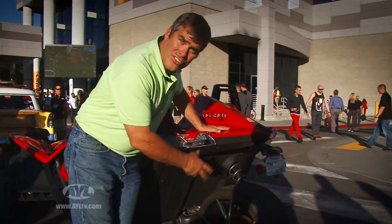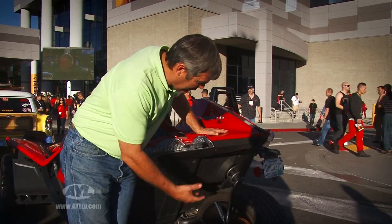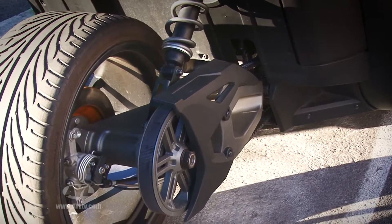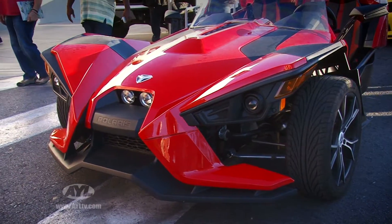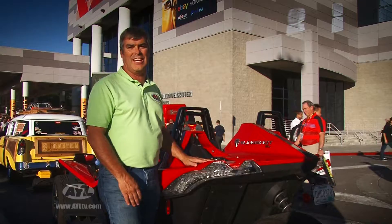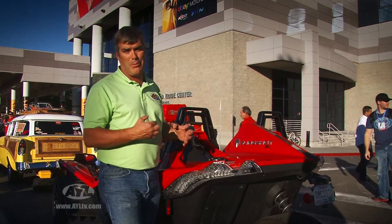You can see back here you've got a single wheel that is belt driven, with full A-arm suspension on it, so it rides pretty well. But you've got an ultra-wide front end hooked with an automotive Chevy engine in it, so it really is kind of the best of both worlds.